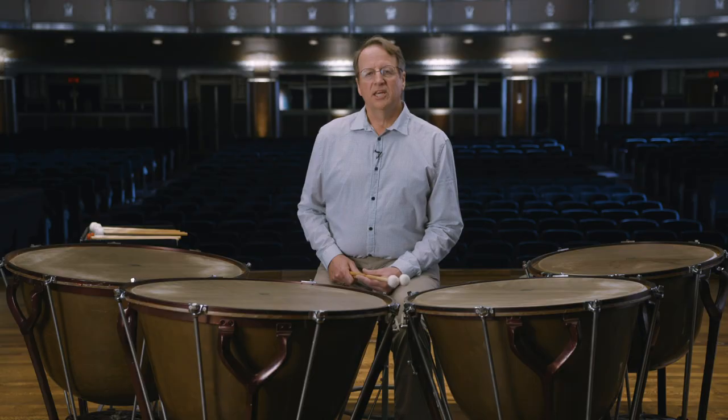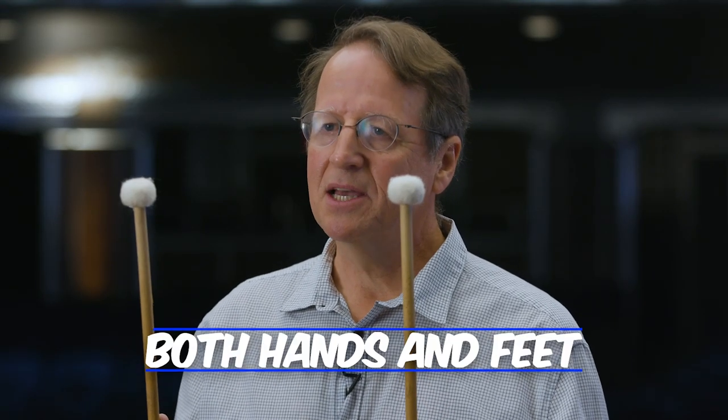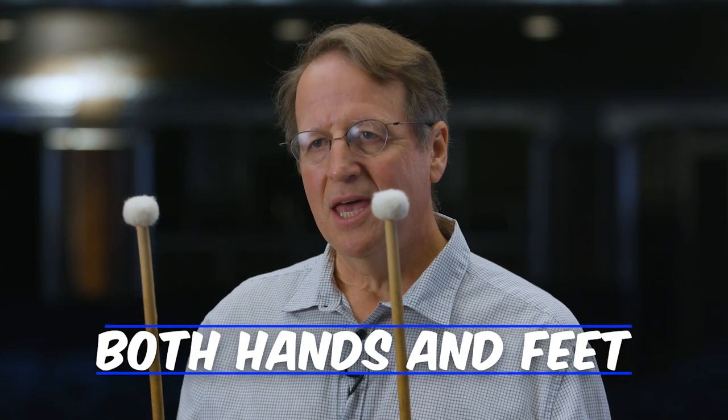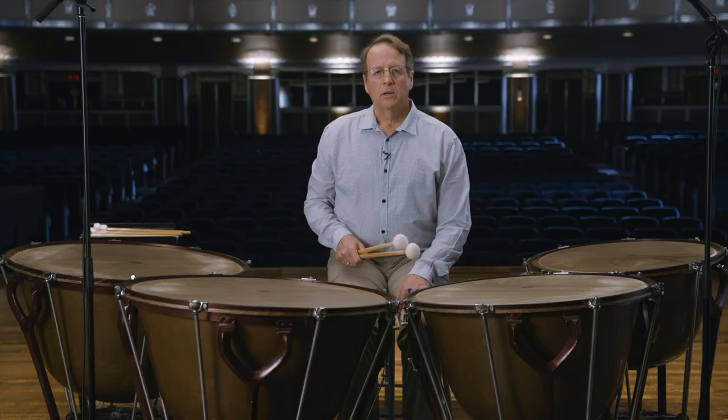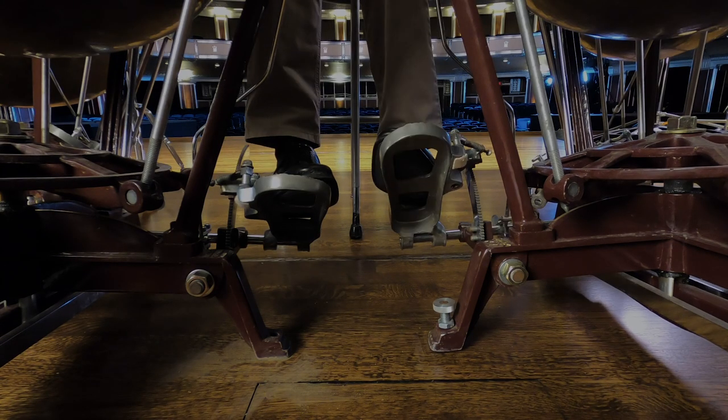If you're thinking about playing timpani, there are a few things that you'll want to keep in mind. The timpani are a member of the percussion family, and they are notated in the bass clef. You use both hands to play the drums, and both feet to tune the timpani. To tune the timpani, your feet tighten or loosen the drum head.